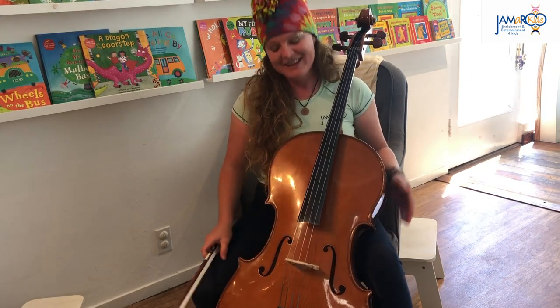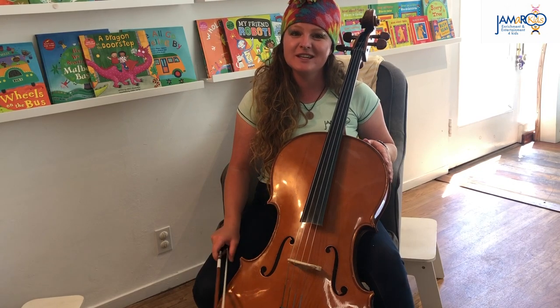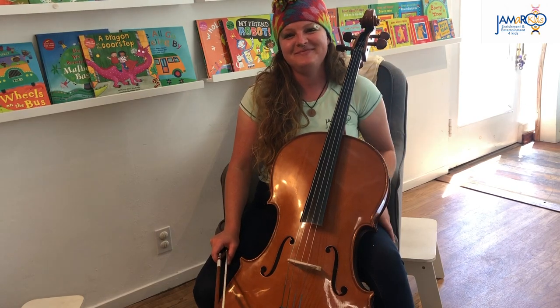Good singing! Thanks for hanging out with me and my cello, and be sure to subscribe to the Jammeroo Kids YouTube channel. I'm teacher Sarah Jane. Have a good day — I'll see you in the next video! Bye.